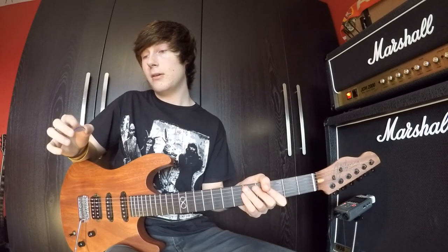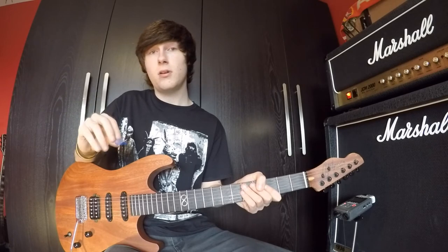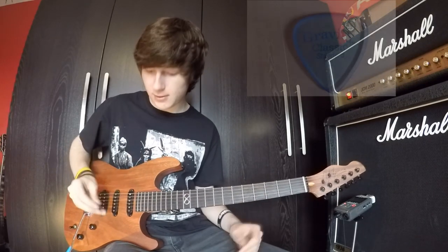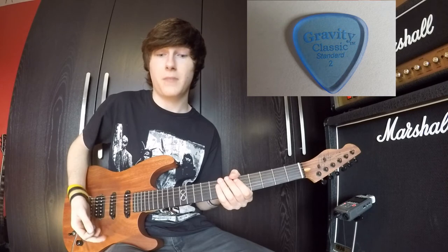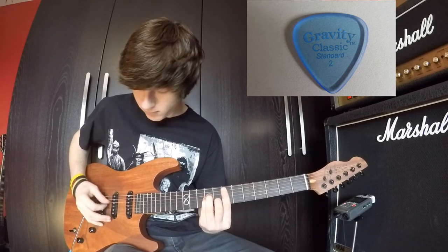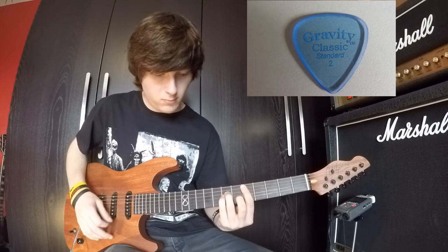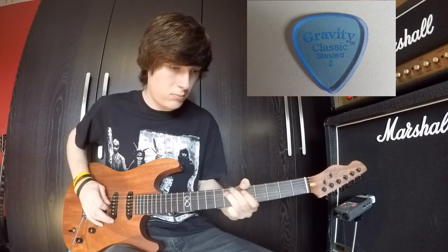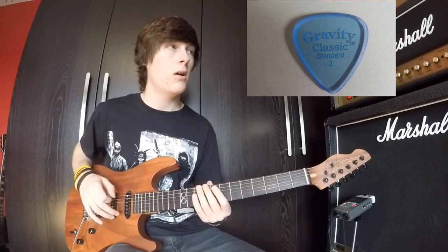This is a 2mm pick. As you can see from the picture down below, it's got a little ridge on the side of it. This is the pick that I usually use. Gravity picks are my go-to pick at the minute, simply because they are just thick so they give you the stable punch that you're looking for, but they have the ridge so you can really just slide through the strings effortlessly. So this is the Gravity pick 2mm on the clean channel. [Guitar playing] And this is it on the other side of the track.